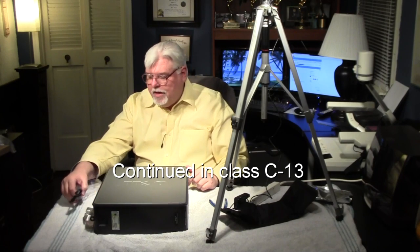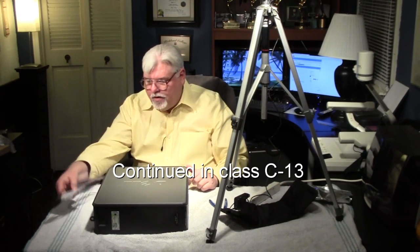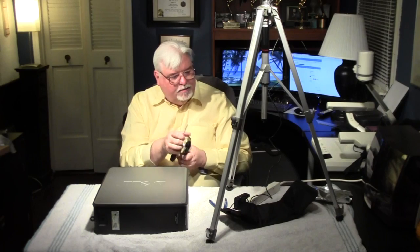So now we're going to go to the next steps, which is: what do we do with the computer to set it up once we've installed a new hard drive? It's a computer with no operating system, so we're going to have to put an operating system in it to make it work. Let's continue that in just a little bit.